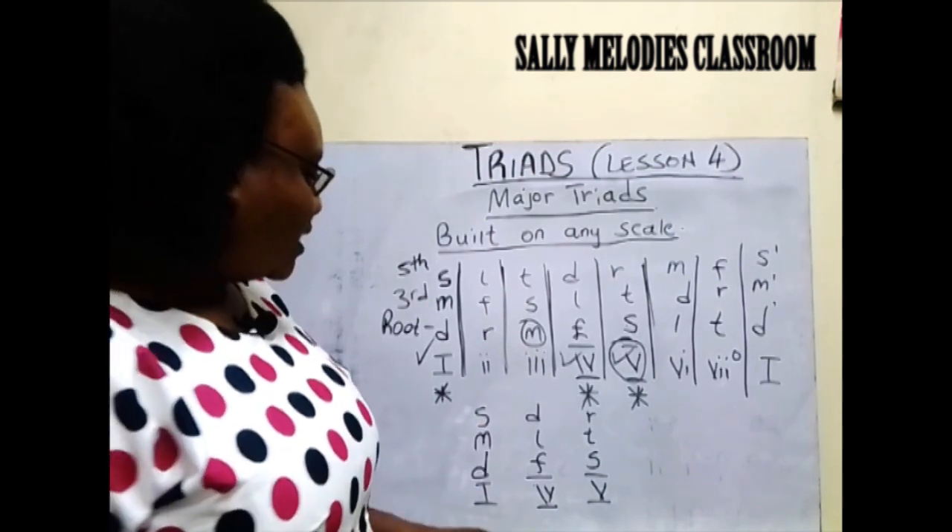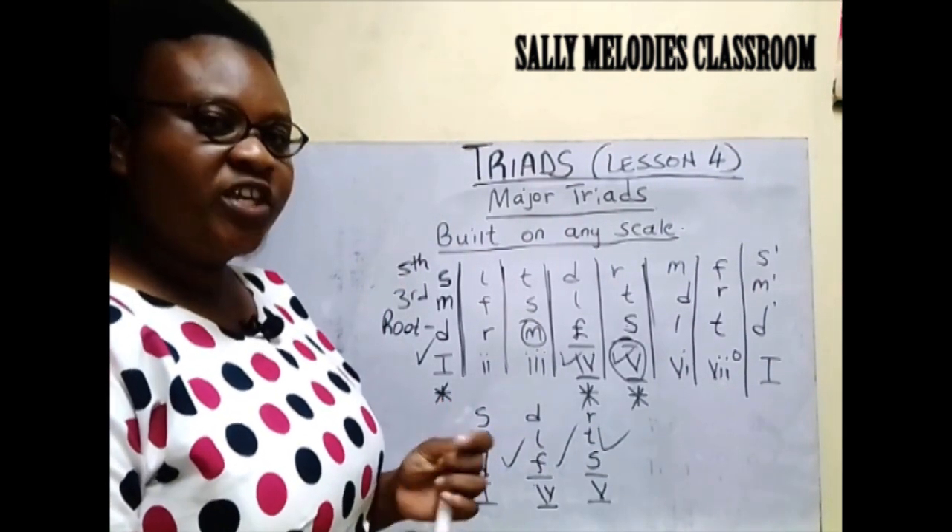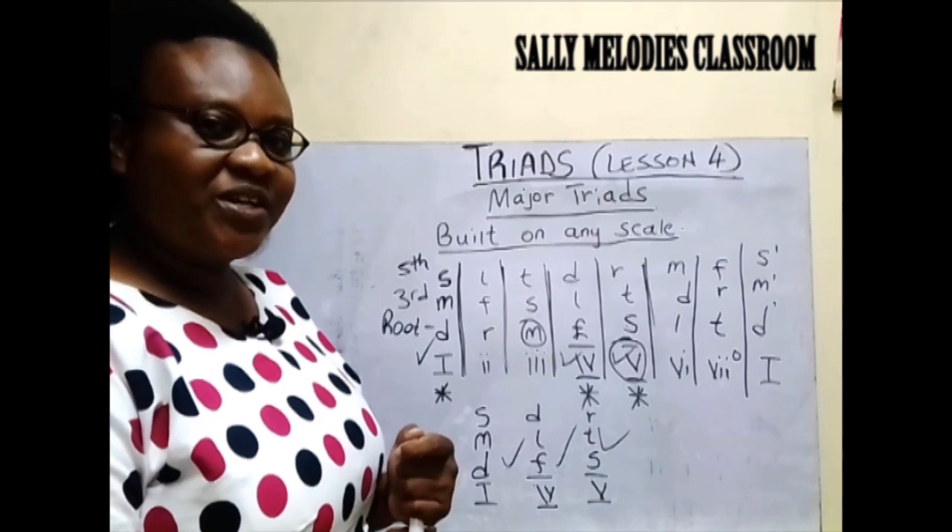So we are dealing with chord one, chord four, and chord five. Thank you very much for joining this class. See you in the next class.